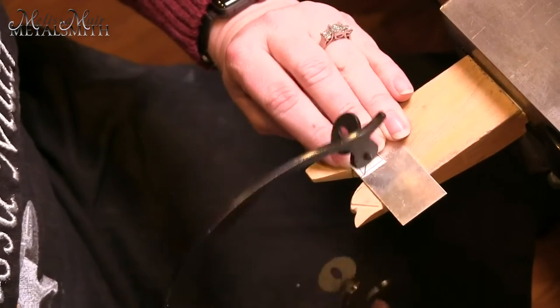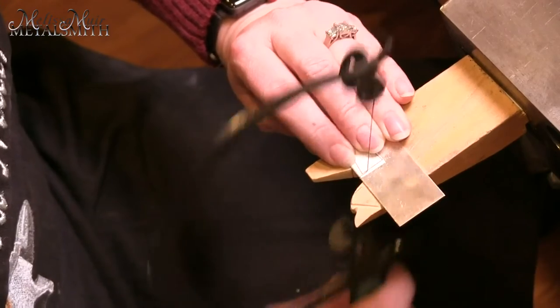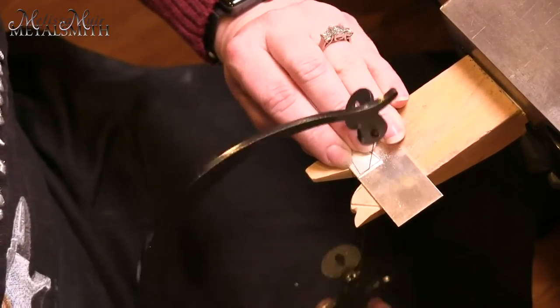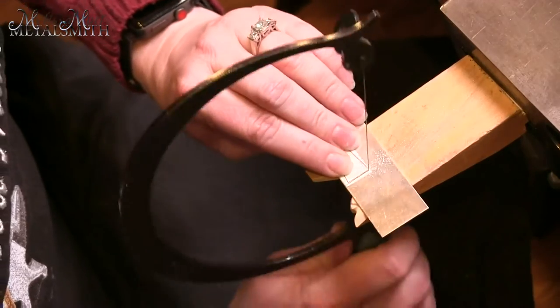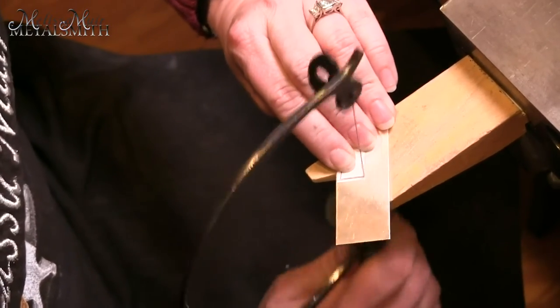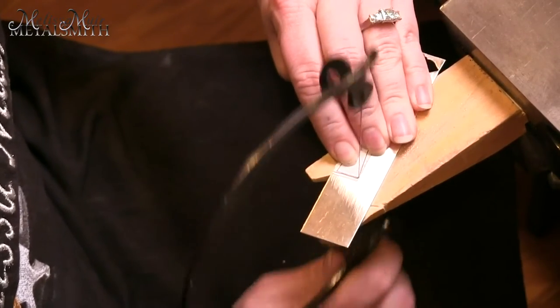I also want to make sure I'm using the entire length of my saw blade, so my frame just goes up and down and all I'm doing is moving the piece. When you get to one of those corners, you want to keep your blade moving up and down as you turn your piece, and that will allow you to make that corner.